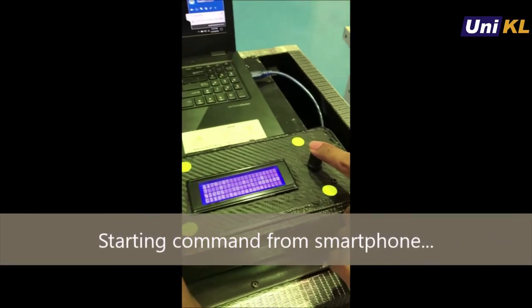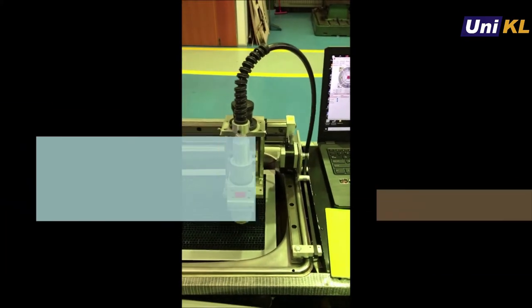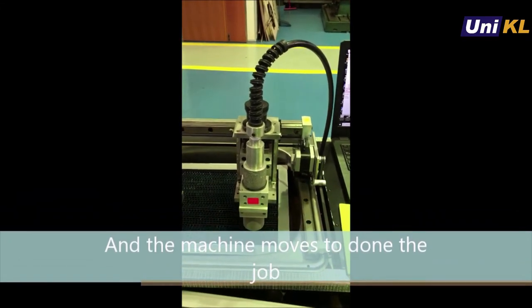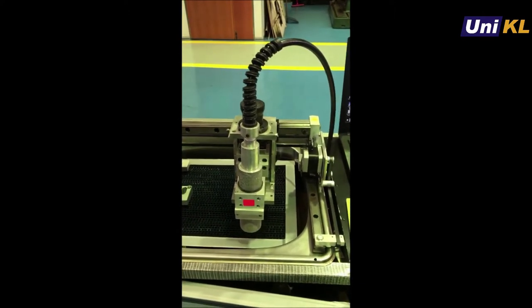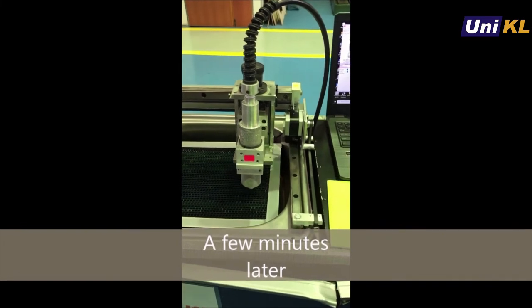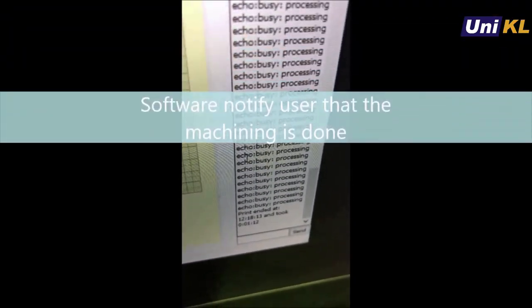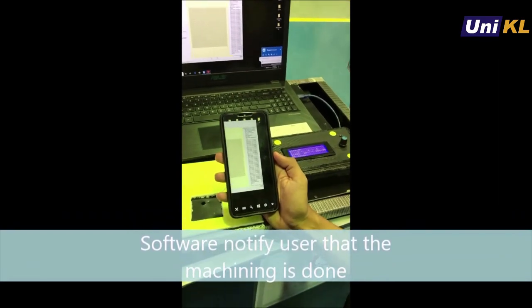This system begins from a static command from the smartphone itself. Next, the machine will receive the information and conduct the process automatically. A few minutes later, the machine completes the cutting process and notifies the operator via smartphone.